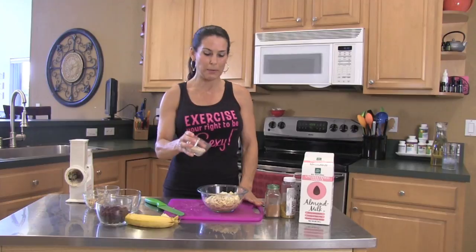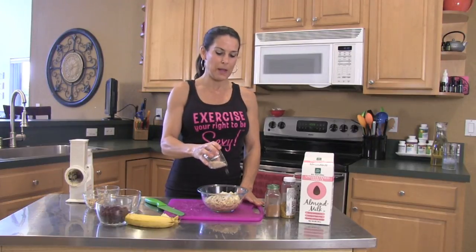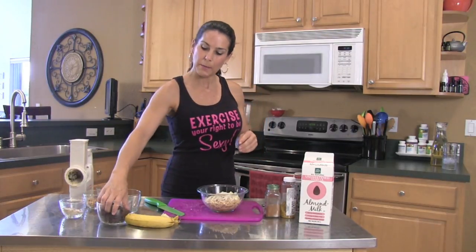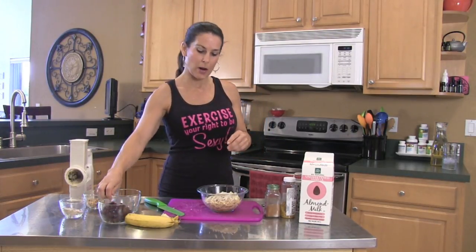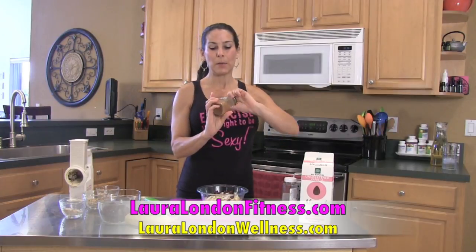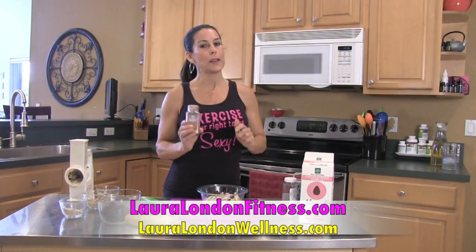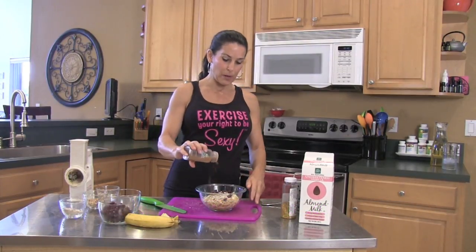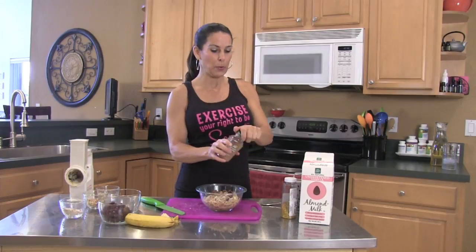I'm making this for my husband, so he doesn't like walnuts, so we're going to use the chopped almonds. I just chop them up — you can smash them, you can put them in a little Nutribullet and grind them up. Here are a little bit of cranberry; again, you could use raisins, currants, whatever you like. Cinnamon — I use a lot of cinnamon. Cinnamon is great to balance your blood sugar and great for fat burning. So we pour that on there.